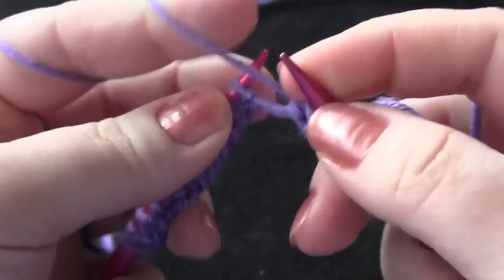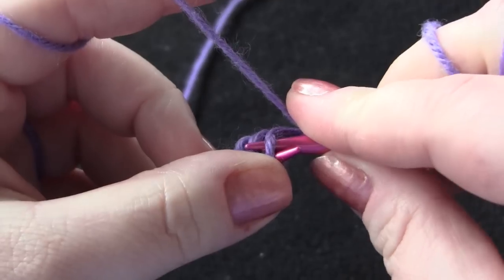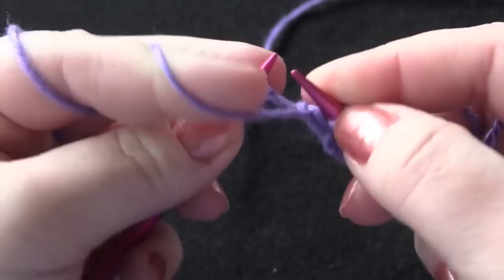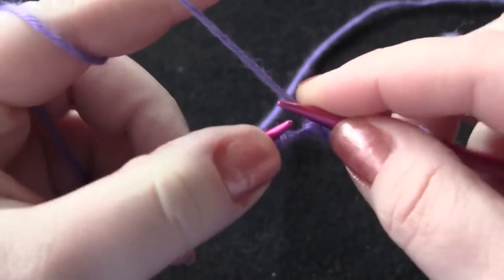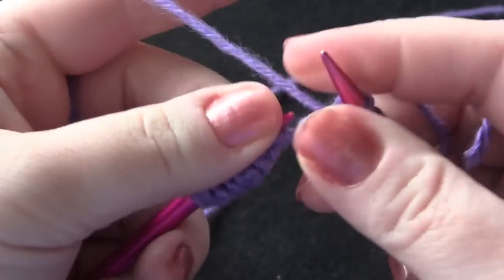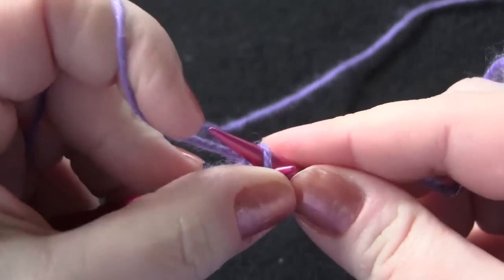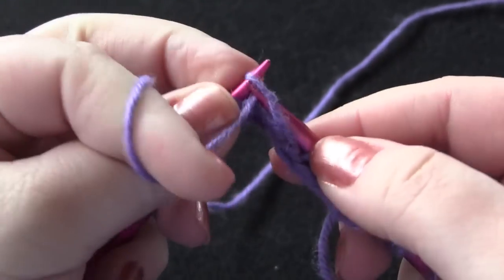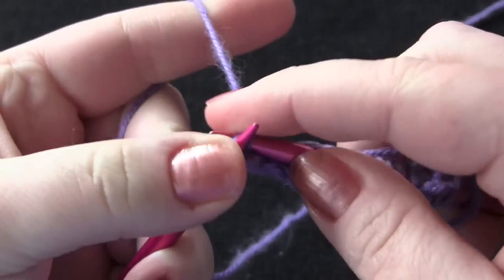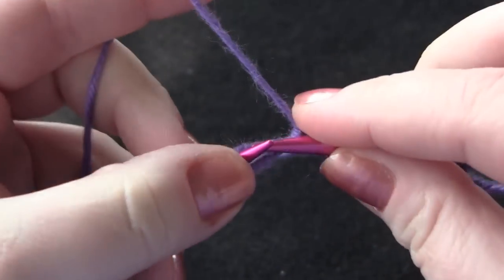So purl two stitches, knit one through the back loop, purl two stitches, knit one through the back loop. And for the last repeat: purl two, knit one through the back loop. Knit your last stitch through the back loop.